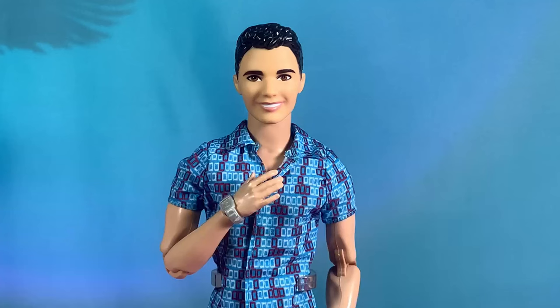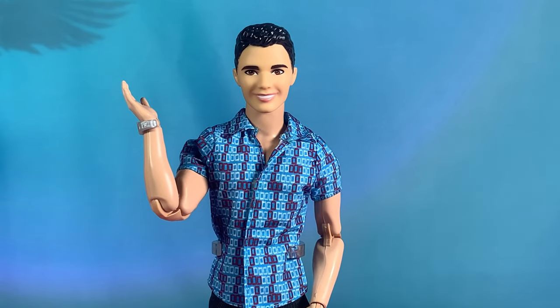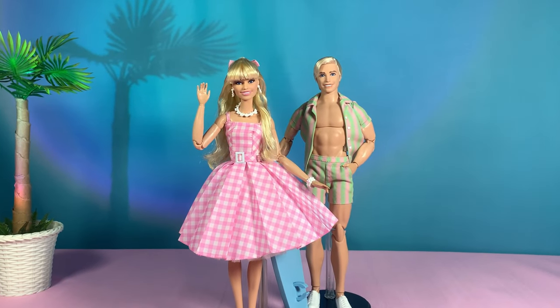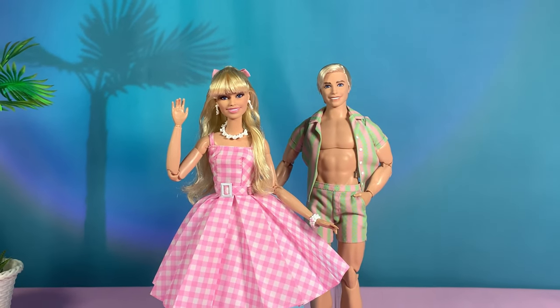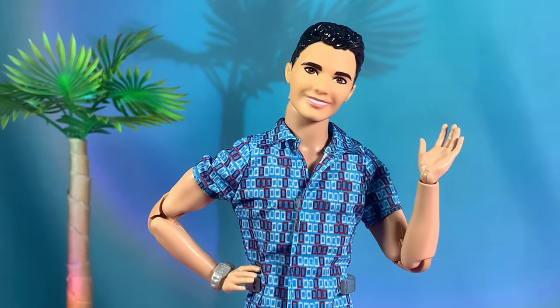Welcome to the beach! I'm John, and I promise that this will be a short video. I previously gave these Barbie the Movie dolls made-to-move articulation and a simple hair makeover. It turned out okay, so for today I'm gonna be doing the same for these inline skating dolls.